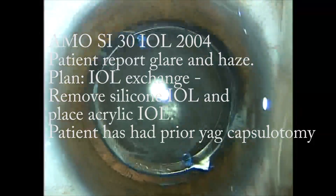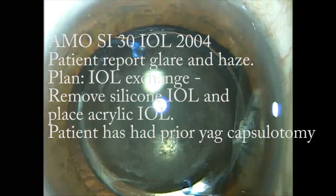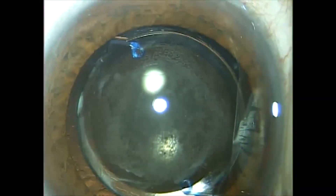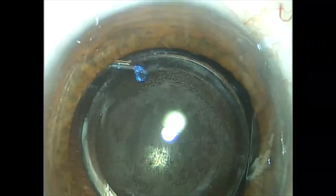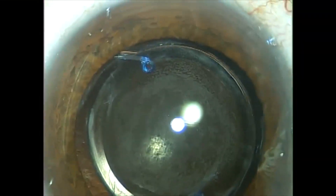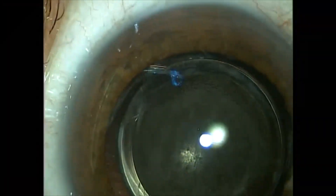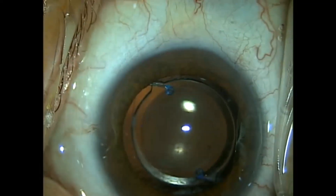This gentleman has calcium deposits adherent to the posterior surface of his silicone lens implant. He had cataract surgery with an AMO SI30 silicone lens implant, a three-piece lens placed in 2004. He came in and I did a YAG capsulotomy on his eye maybe about two years ago. He just had persistent calcium that was adherent to the posterior surface of the lens.